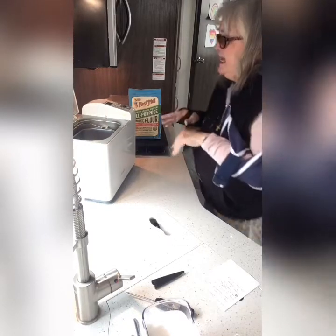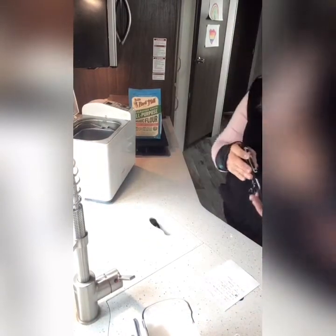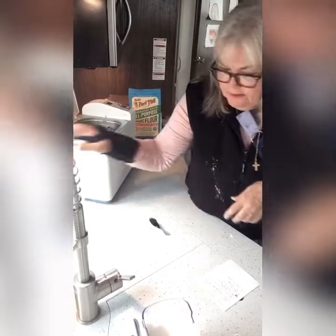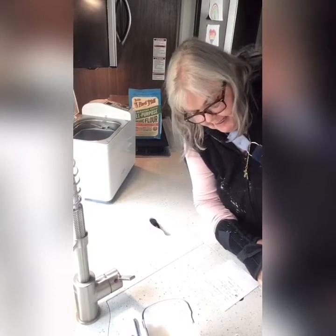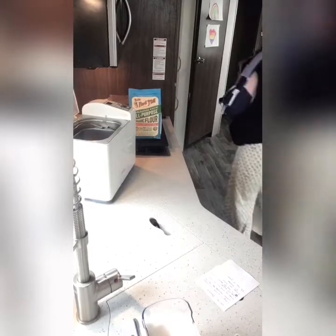I let that run — I keep my lid up and I let it run. While it's running I start cleaning up my stuff, putting things away. You always want to keep your yeast in a darker, colder area. I keep mine in the refrigerator.